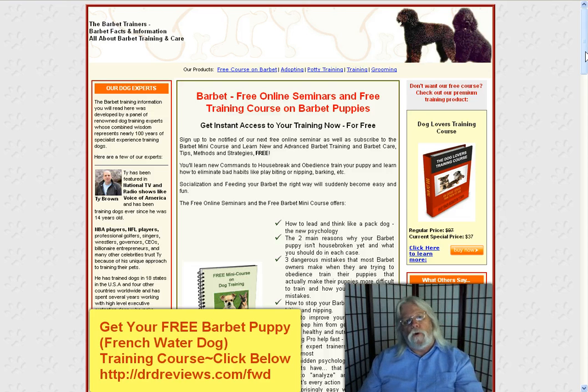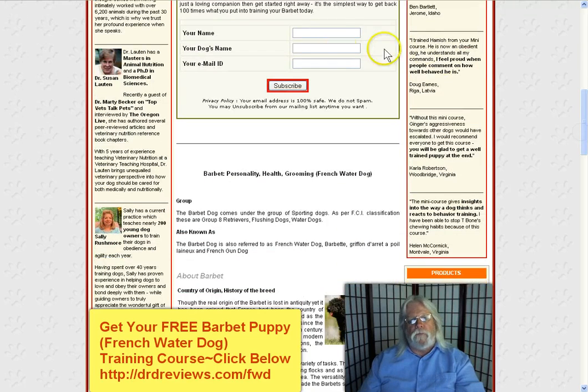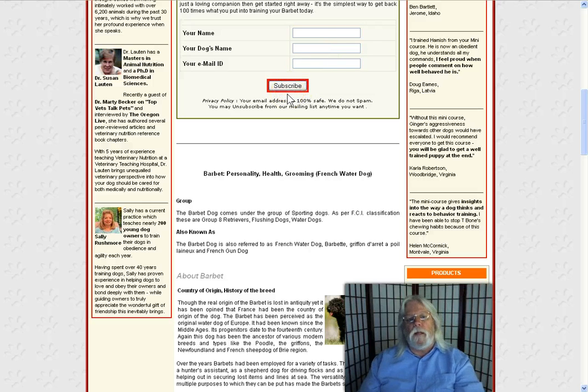Once there, all you have to do is scroll down below the fold and you will see a form where they ask you for your name, your dog's name, and your email address. You just click subscribe and immediately you will begin to get the training course on Barbet puppies.